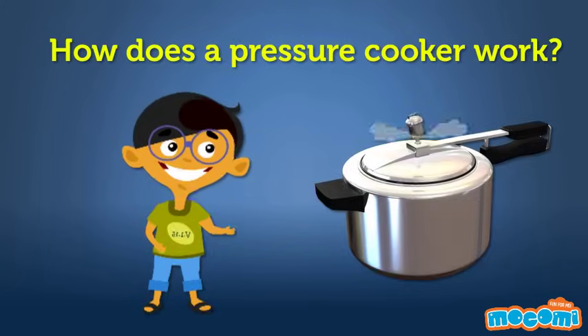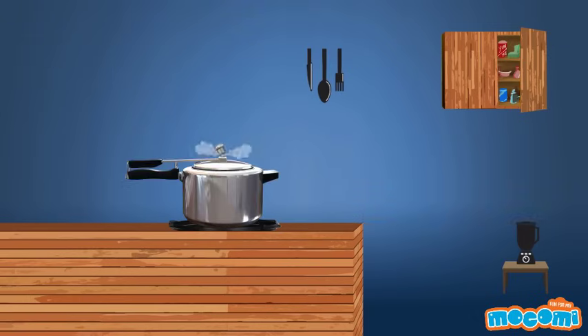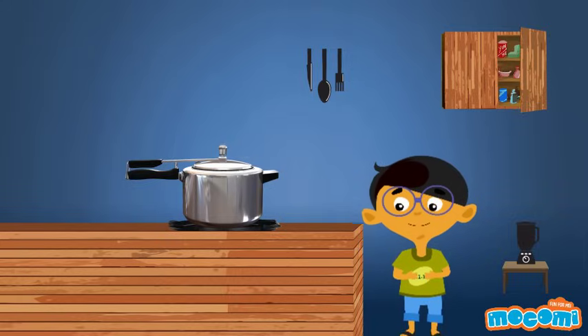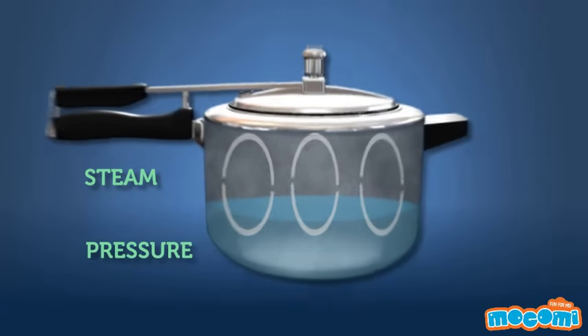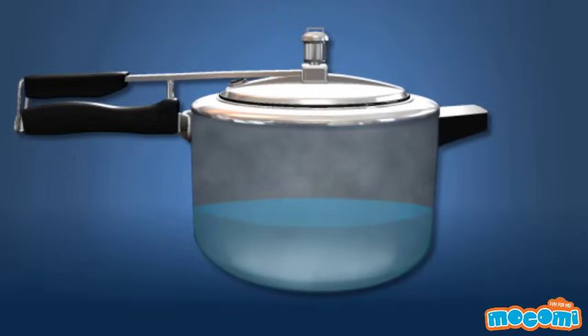How does a pressure cooker work? The sound of a pressure cooker may be startling, but it is a call to you that it is doing its job — yes, food will be served soon. There are two very important things happening inside the chamber of a pressure cooker: steam and pressure. A combination of steam and pressure make the pressure cooker the efficient kitchen delight, and the two work together to cook things in no time.